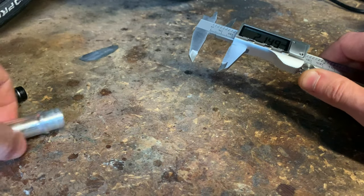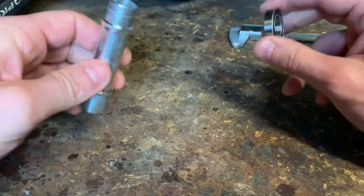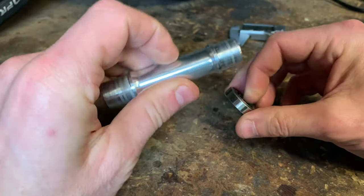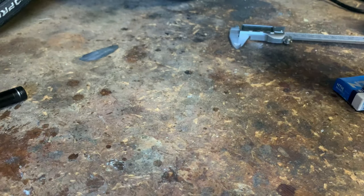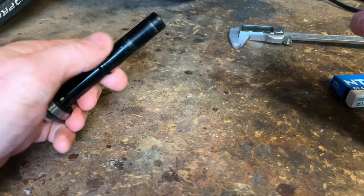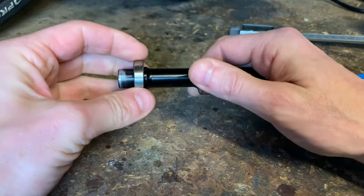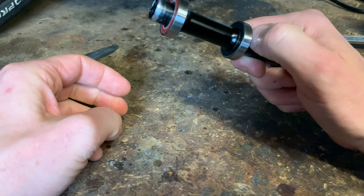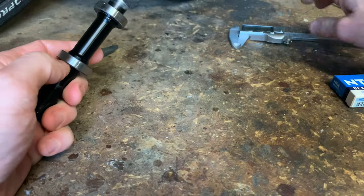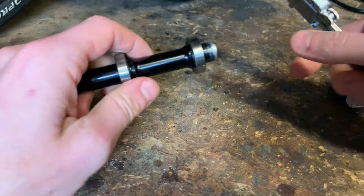So I need a non-standard 6903-18 for the front. Why oh why wouldn't you make the same bearings for each side? I don't know — I'm just a layperson, not an engineer. If one of them takes 6903s the other one should too, that's my opinion. I mean the hubs are the same size. But anyway, this is the rear hub.